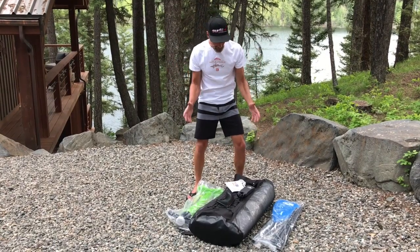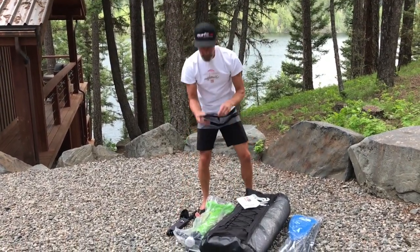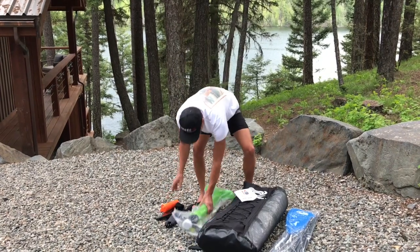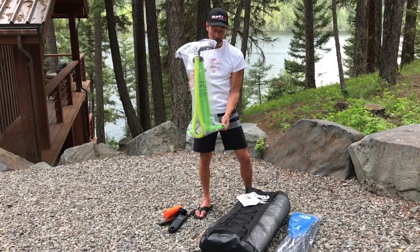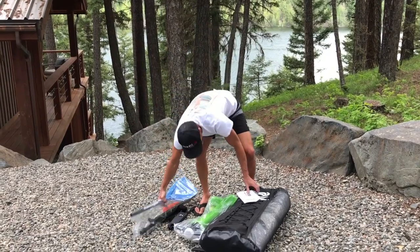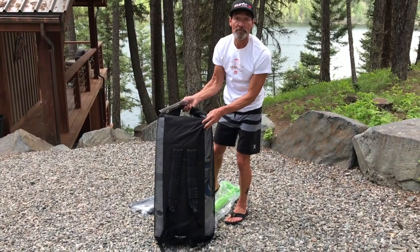When you open up your box, this is what you're going to find: a 10-foot coil ankle leash, your fin — which we'll talk about installation in just a few minutes — a handy repair kit, a nice easy fast two-stage pump, a three-piece adjustable paddle, and of course your board in a really nice handy backpack storage bag.